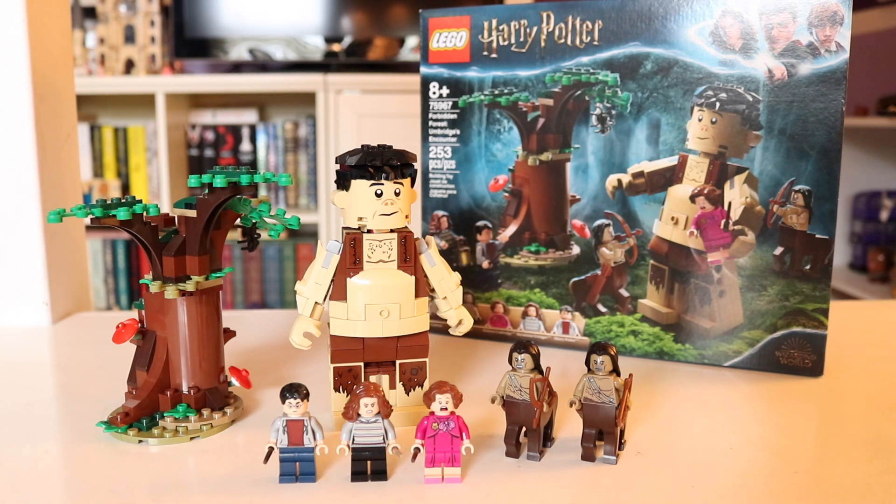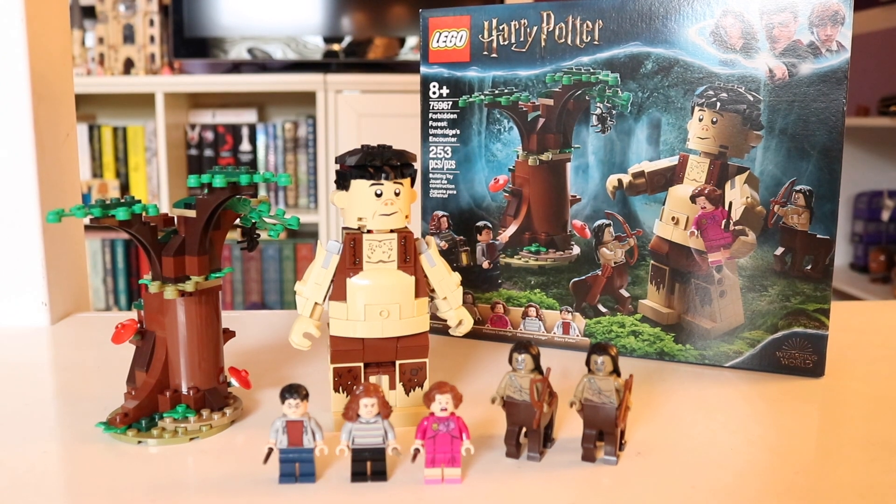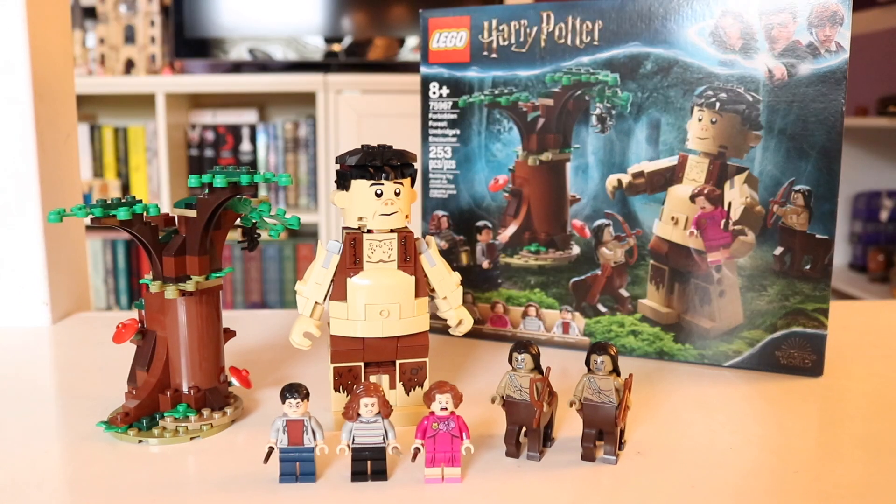Before I really get into it, I wanted to just talk about the box for a moment because I really like the box art. The shot might be a little overexposed right now, and I know you can't see it super well, but I really like the Forbidden Forest vibe they've got going on. They've got the overgrown greenery all around, and they're displaying the scene where Grop is carrying Umbridge and the centaurs are shooting at them. But we're gonna put that aside and start with the minifigures.